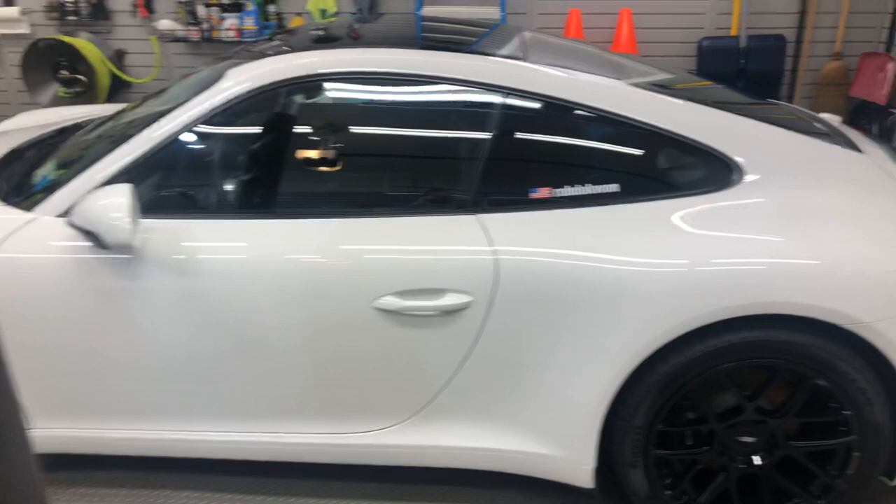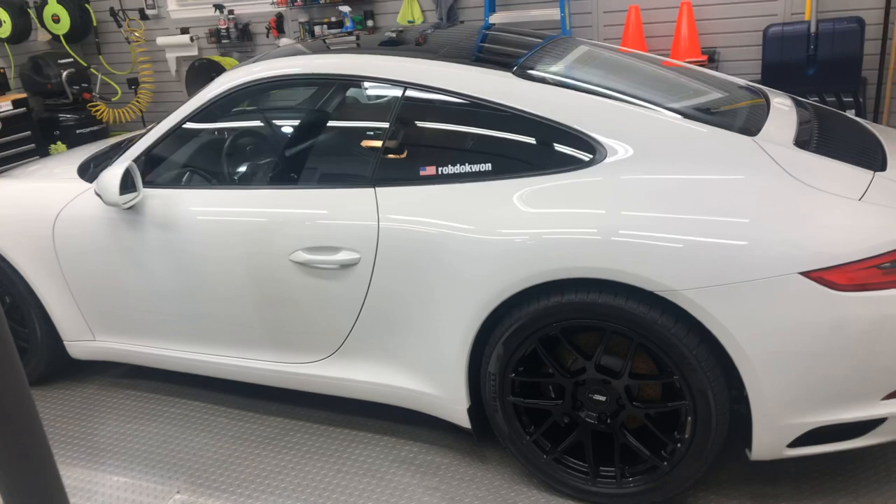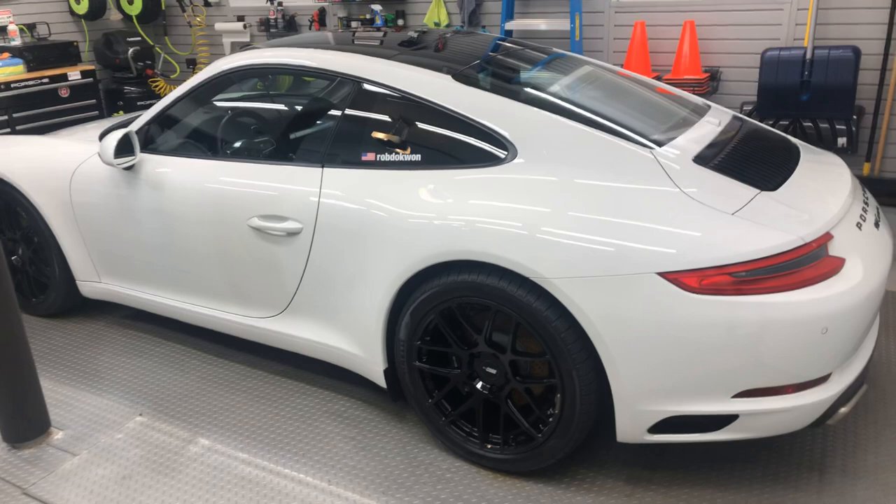His garage is a magnitude of tenfold over mine. I'm just getting mine set up. This is a lifelong dream and I've been waiting a long time and I've done it in stages. I actually did most of my garage preparation before I got the car of my dreams that I wanted to put into the garage.